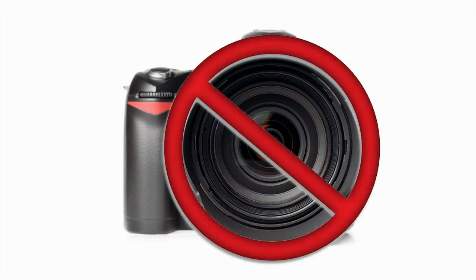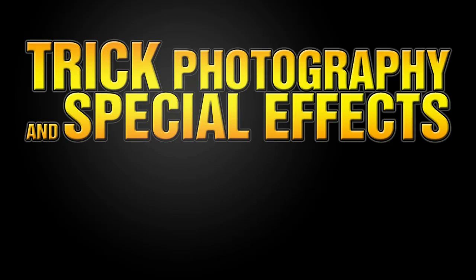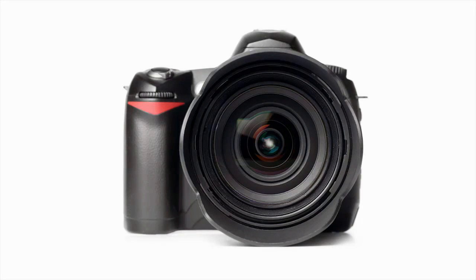The camera is not important at all. In trick photography and special effects, you want to focus more on the creative and artistic ideas and less about the gear. The gear is just a tool. A good photographer will know how to use the basic fundamental principles of photography to take a good image with any camera.